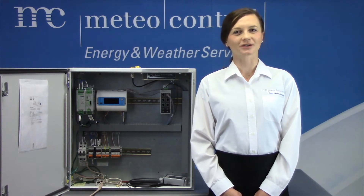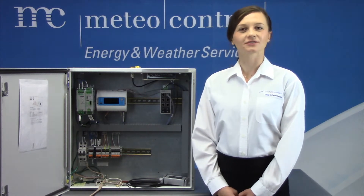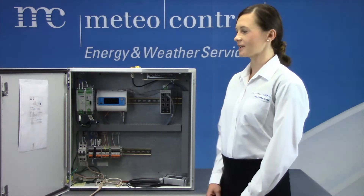Hi, my name is Anastasia. I'm a technical support engineer with Media Control North America. In this video I'm going to show you how to wire a temperature sensor and an irradiance sensor to a monitoring data station.